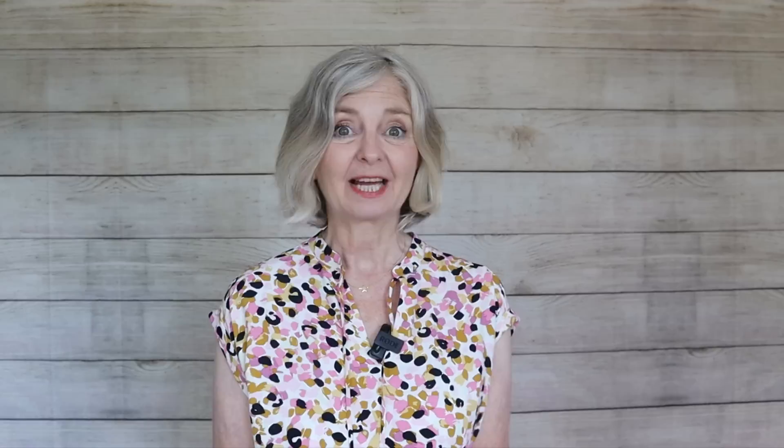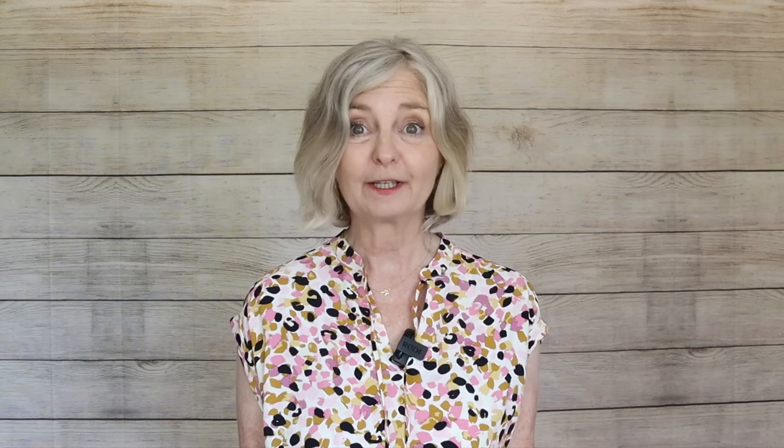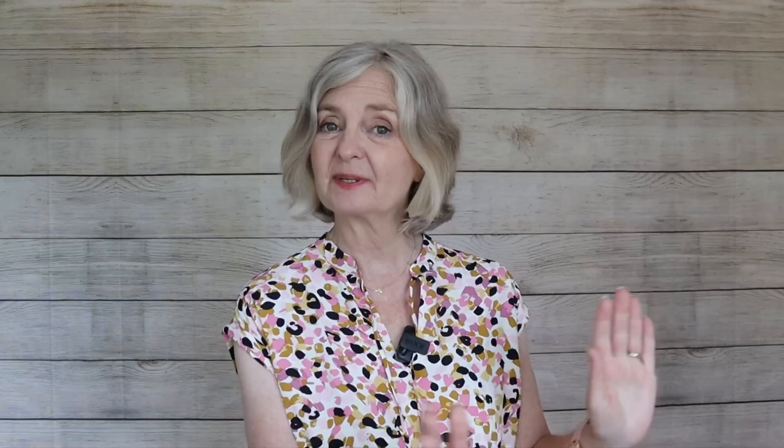Capris shorten the leg because the hem is nowhere near your ankle — it's cutting your lower leg in half. Another reason is they're often styled badly: cutting off at the fattest part of the ankle, paired with a tight t-shirt cutting the hips at the widest point. Put the two together and you've got a figure disaster. On top of that, it's a dated look.